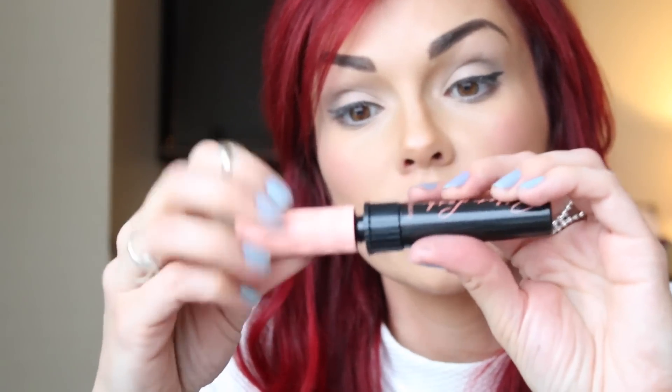Then I'm going to put a coat of the Multiply Eyelash Primer from Tarte, and then a couple of coats of Roller Lash Mascara from Benefit.